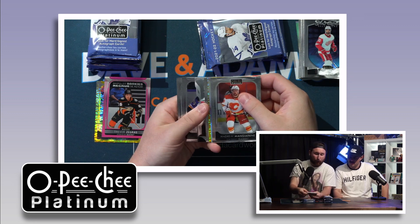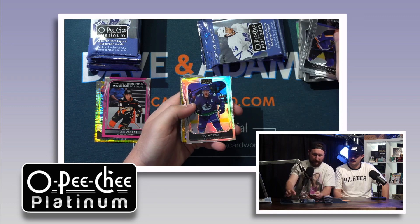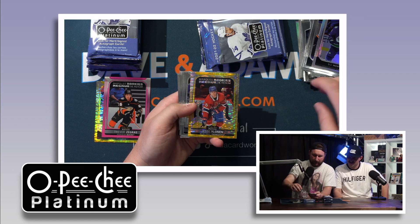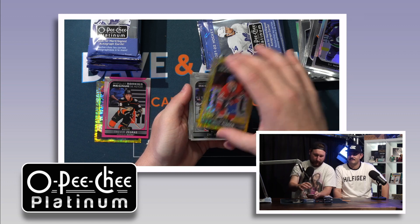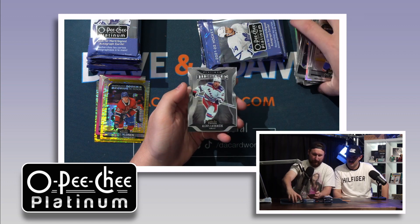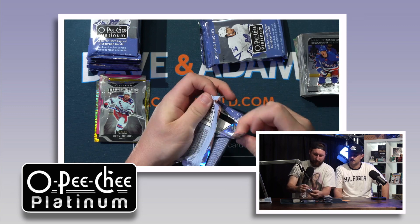We got another gold and a die cut. They might stick together a little bit. That is a marquee rookie of Yolen — out of 50, Seismic Gold again. I really like this Seismic Gold. Hot box! Let's keep it hot. Oh there we go — Lafrenière die cut.